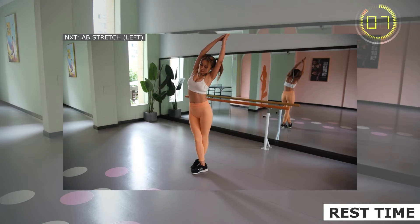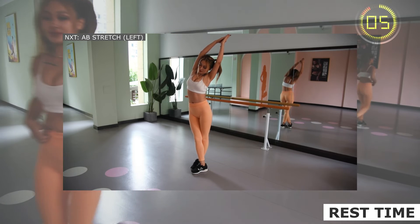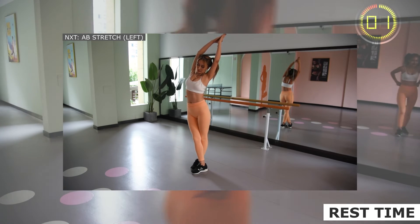Stand upright, stretch to the right, and feel the stretch on the left side of your abdomen. Keep breathing evenly.